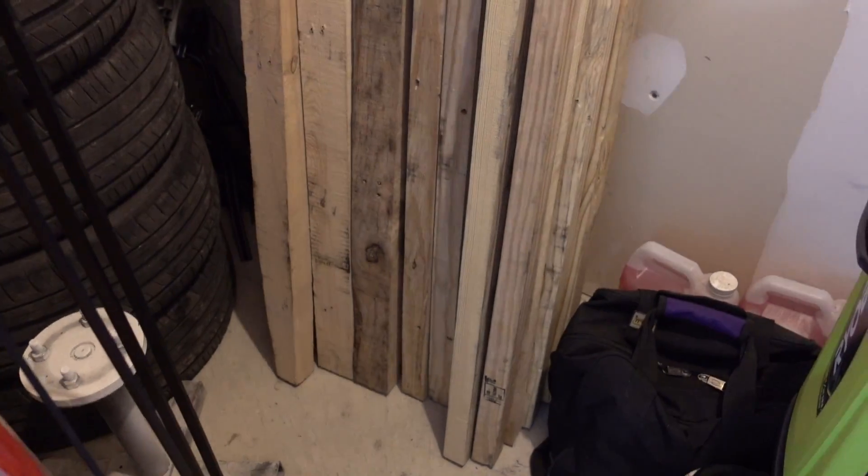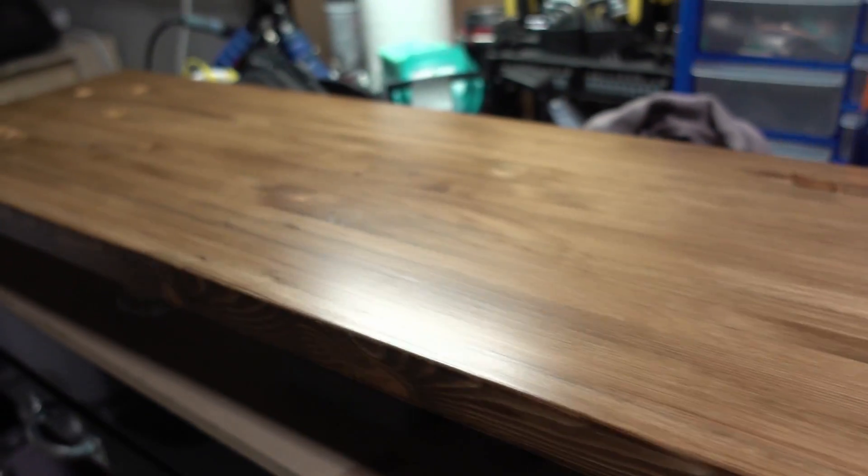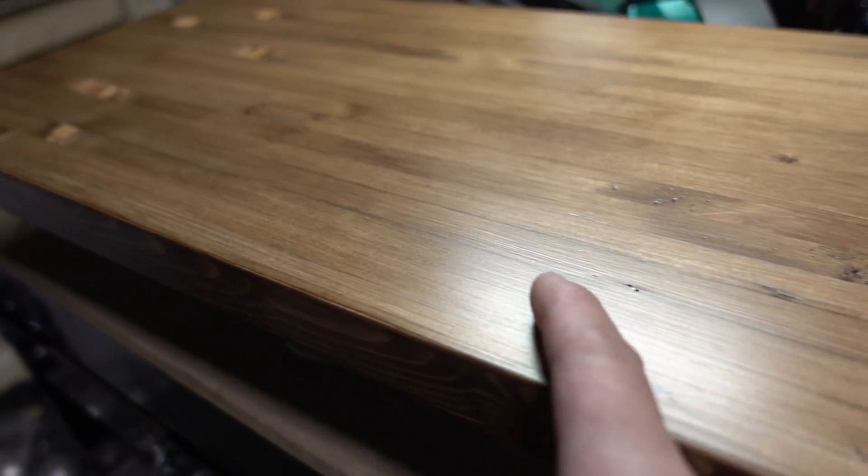It's actually been three-plus hours now. I did another coat off camera — I didn't see a point in filming another clip of me applying the stain. It's been sitting for about two hours. It looks pretty good; there are some imperfections but it's pretty smooth and I'm happy with the result.